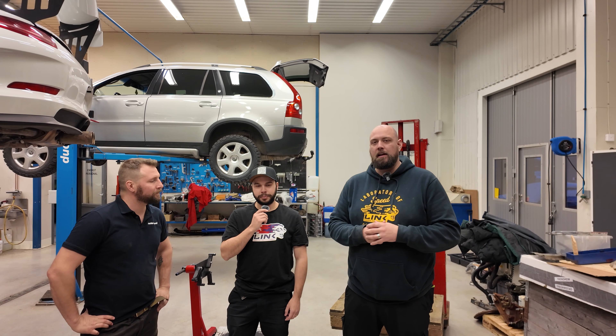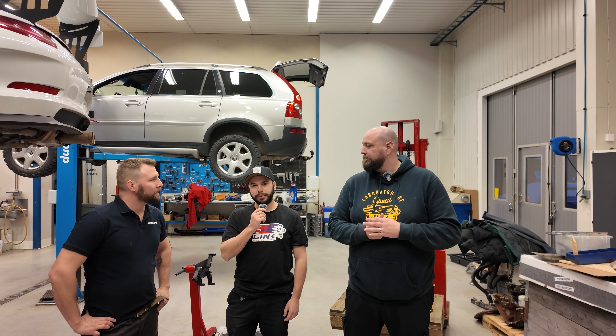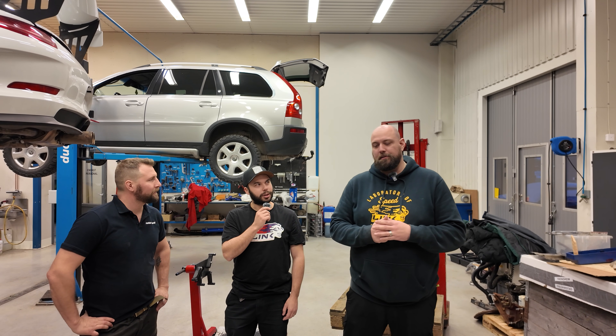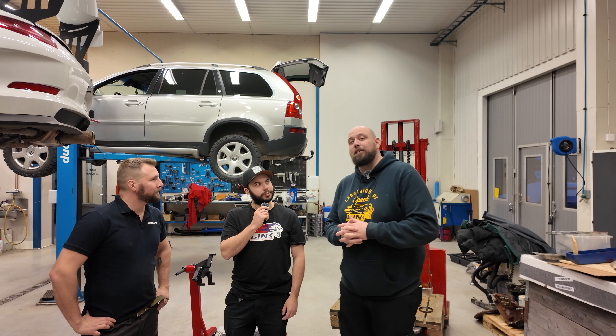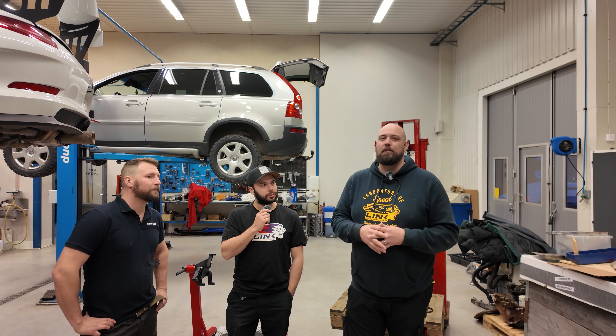We've finished tearing the engine down and we're ready to head home — it's about an eight-hour drive. All finished up here at Motornord for this trip; we'll be back in a couple of months to do the full assembly of the new engine.